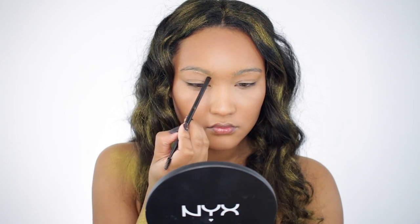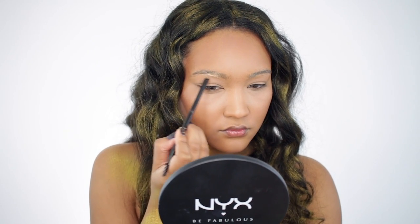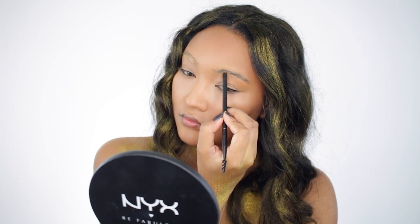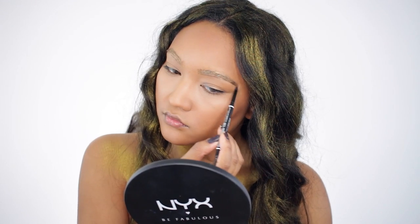I'm going to take a gold shadow and apply this with an angled brush onto my brows. After applying this gold color, I'm going to go in with a brow pencil that is a natural color of my hair and just define it to give it shape.